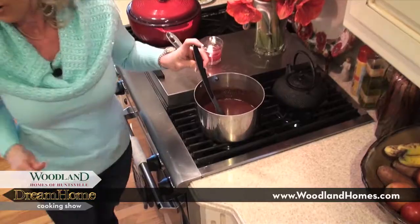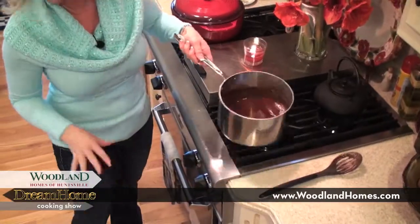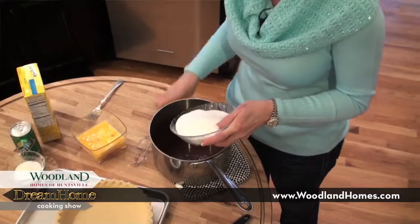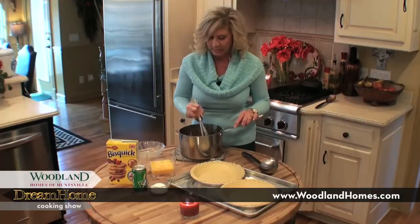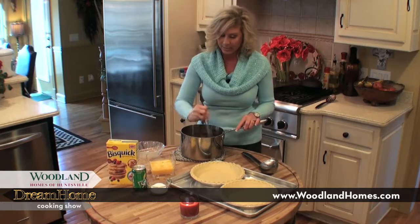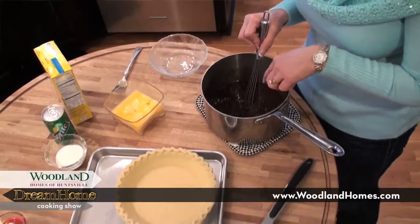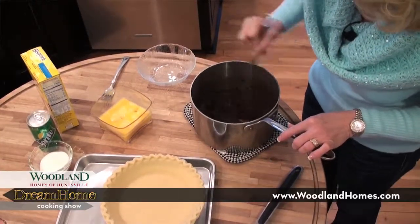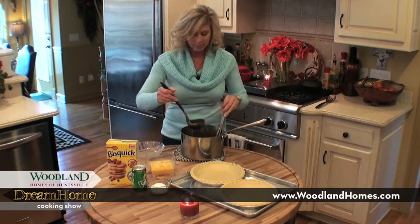The chocolate and the butter are all melted together and it smells delicious. The next step is to turn the heat off and add two cups of sugar. Just whisk that sugar in real good, because the last step — and it's kind of scary the first time you do it — is to add the eggs. But you've got to temper them, and that just means taking a little bit of this hot mixture to the eggs. If you just put the eggs straight into the pot, you're going to have scrambled eggs in your pie. So we've got to temper the eggs.